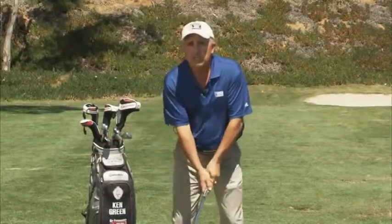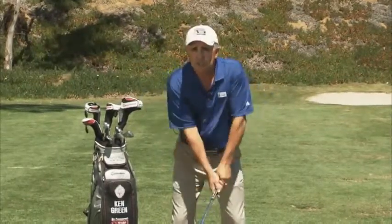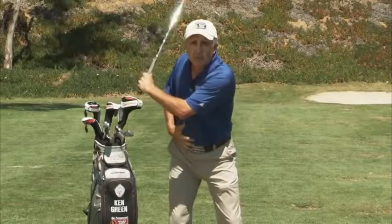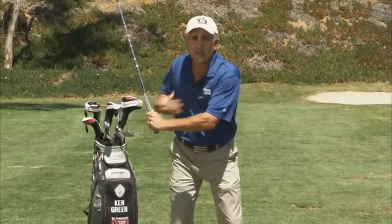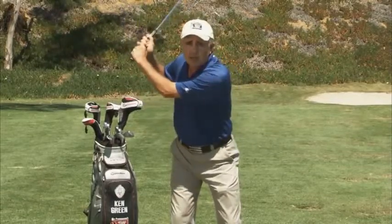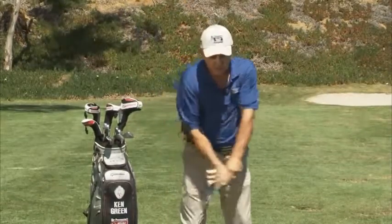Again, what we typically see is people trying to stay too still, so as they go back there's no turn in their core, or the middle part of their body, so now they're not flexible enough to let their upper body rotate behind the ball. This leads to a quick move down, which typically causes us to slice or fade the ball.